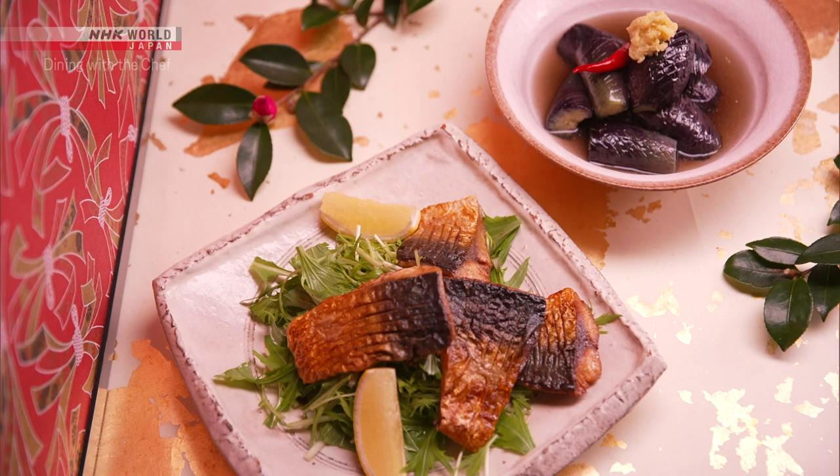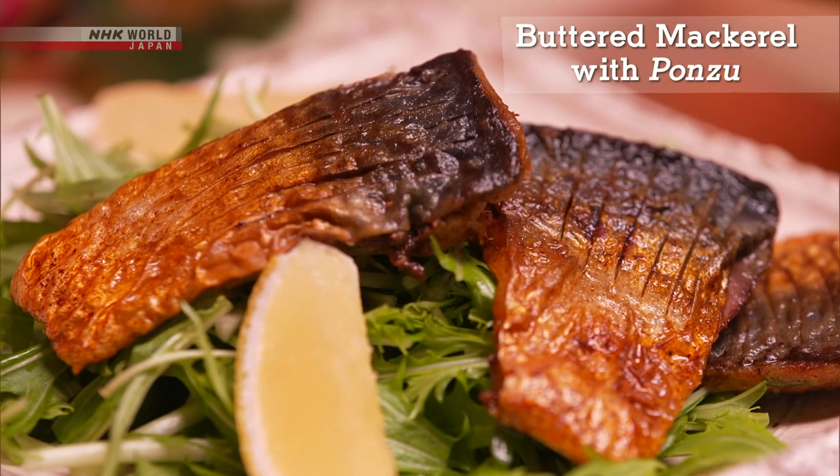Okay, let's review today's recipes. First, the buttered mackerel with ponzu.